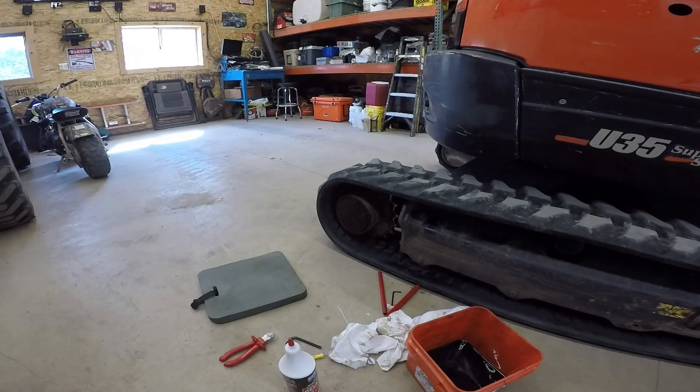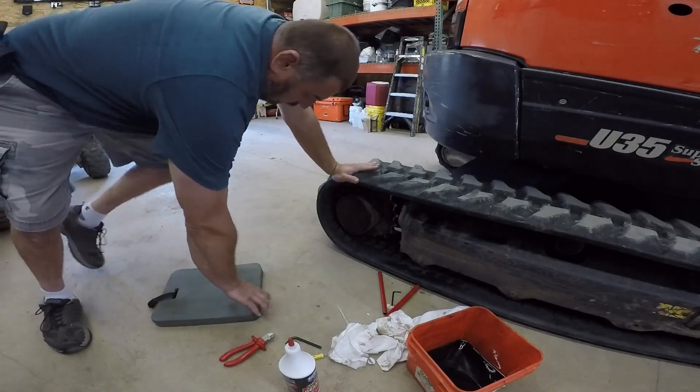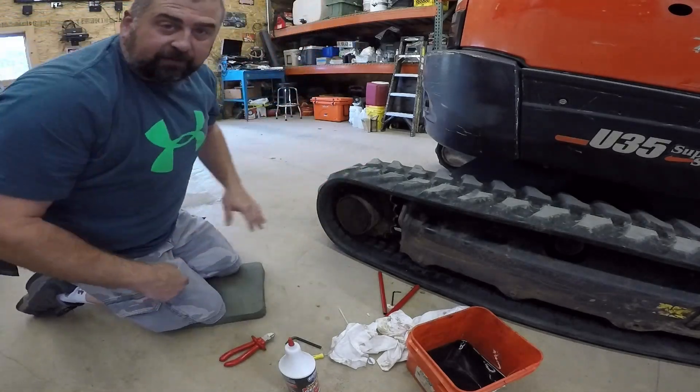Alright folks, I'll show you a little bit of changing the file gear lube on a U35 Kubota Mini Excavator today. It's pretty simple. I already did the other side.